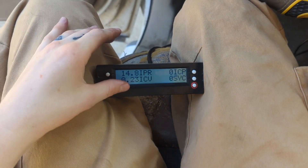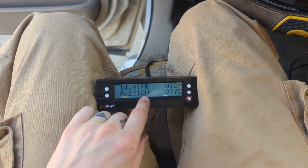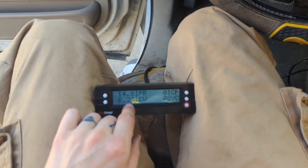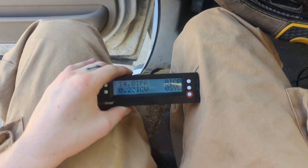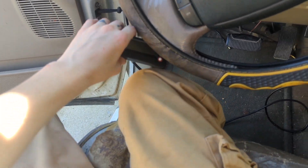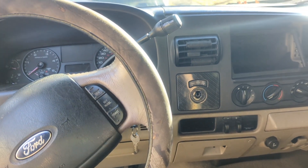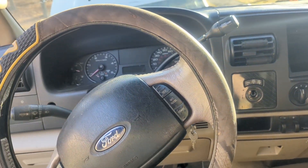Here we have the ICP voltage — that's what ICV means — and we're at 0.23, which is about what you would expect. Another quick thing we can do to check whether it's just a sensor issue is to unplug the ICP sensor and see if it starts.